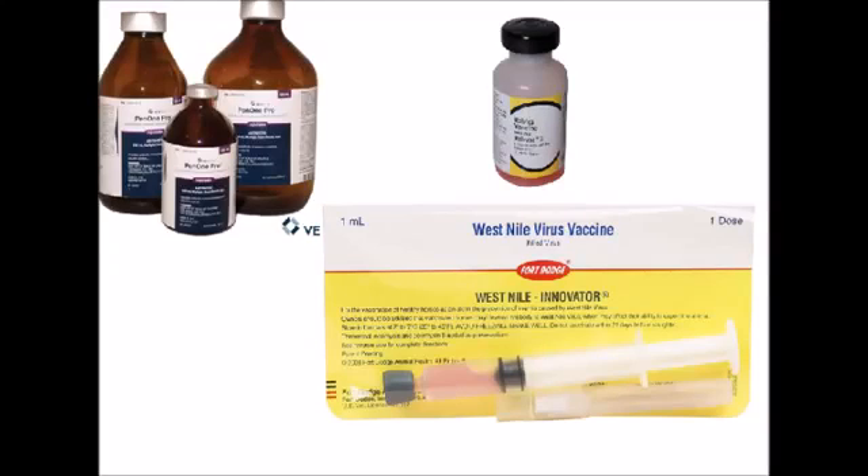Check the drug name to make sure it is the same as what your veterinarian recommends, and remember that label names can differ from the actual drug name. Check the recommended dose of the drug as well as the route, and ask your veterinarian if you have any questions.